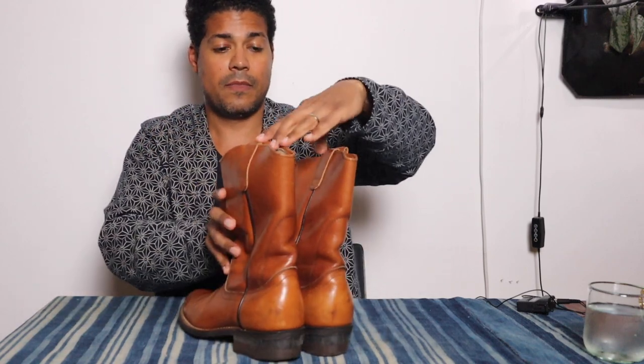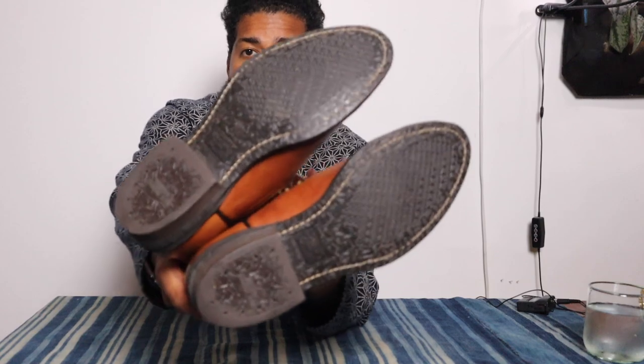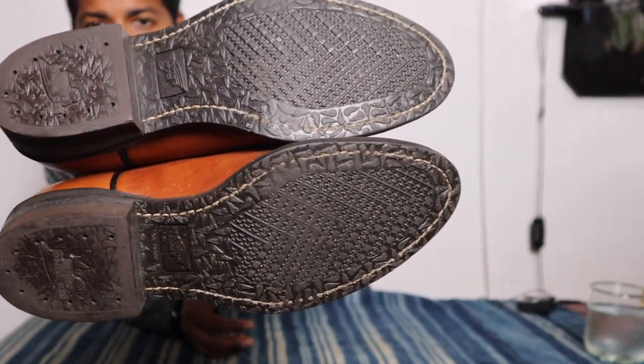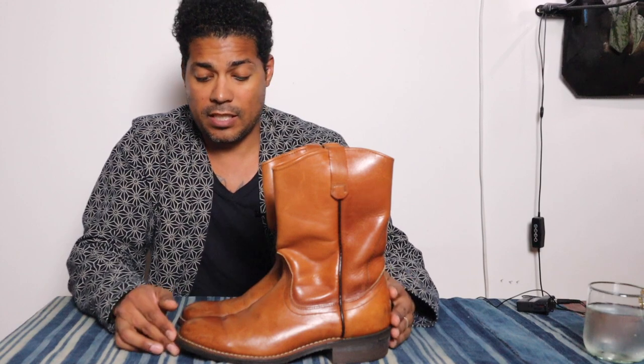I will probably just put these up for sale because they're a bit too narrow. Since these are a 9D, I would imagine if you are an 8.5D and your foot is not wide, you should be able to fit these. So I will definitely put these up for sale — great condition. The soles are in really good condition. Whoever had these, I'm not sure how they used them — these may have been someone's dancing boots or going-out-to-dinner boots, because these are old but in really, really good condition.